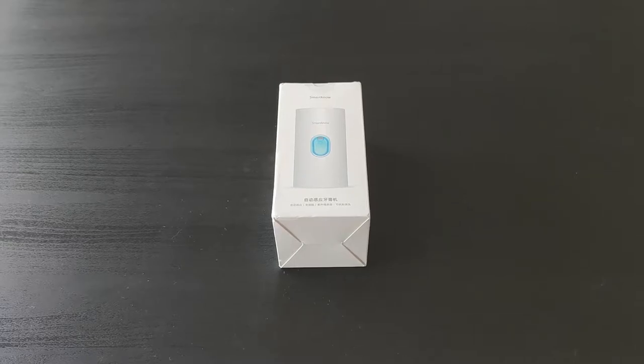Hello and welcome to this video. Today I'm gonna unbox the Xiaomi smart toothpaste machine. That is a smart toothpaste squeezer that is going to give you toothpaste when you slide your toothbrush in.